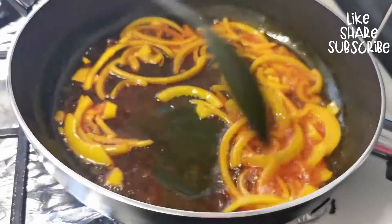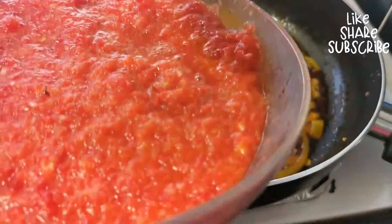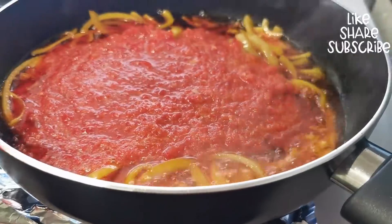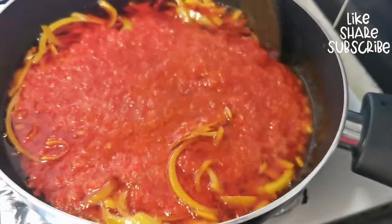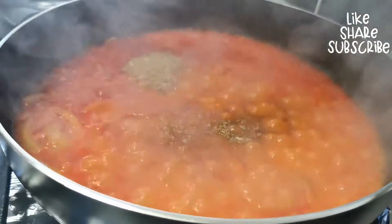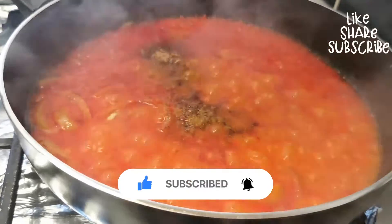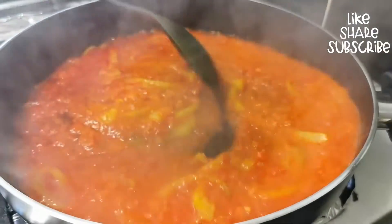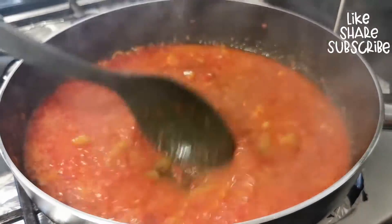Now that the onions are caramelized, add your pepper mousse into the pot and allow it to cook for 30 to 40 minutes. Add two spoons of crayfish into the boiling pepper mousse, one teaspoon of seasoning powder, and one teaspoon of salt to taste. Stir together and allow to cook for another 10 minutes since you can still smell the fresh pepper in the sauce.